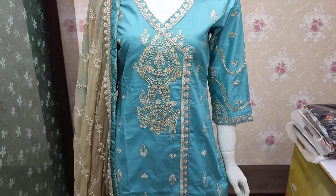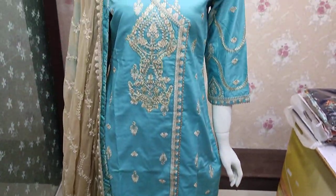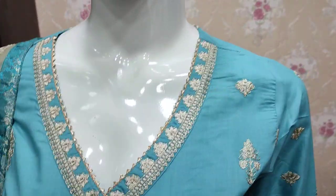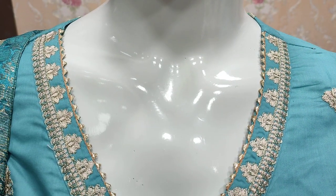Assalamu alikum everyone, Abdul Qadir here. We have a collection in the Shakaafat Collection. Here, Summer Cotton Fabric is launched. This is an ETH collection.